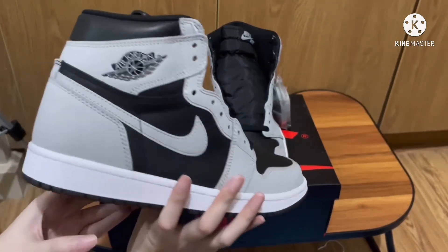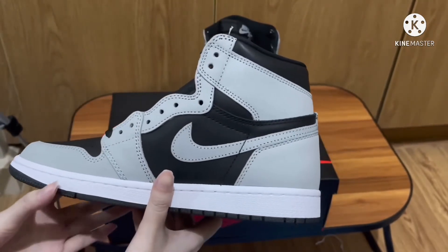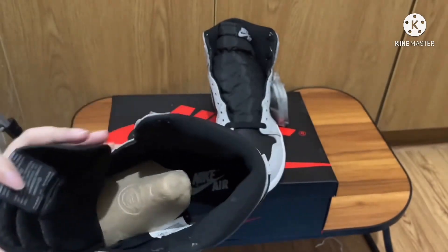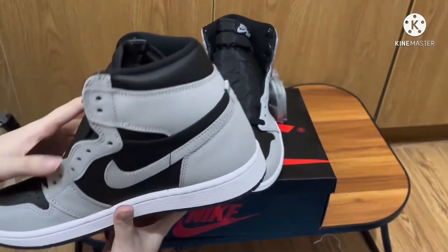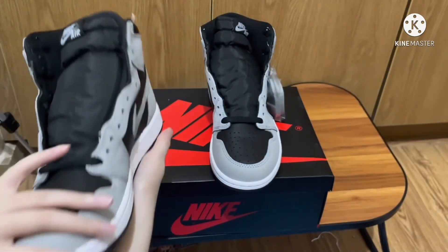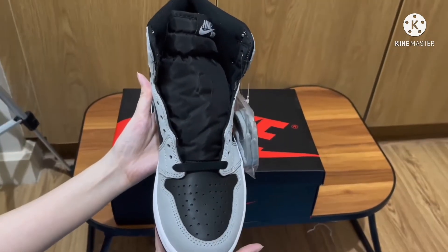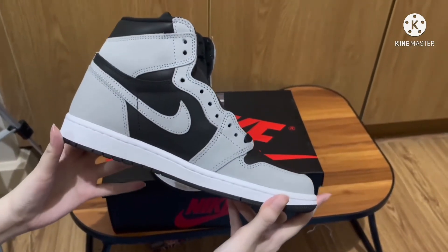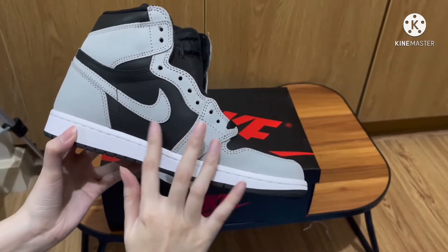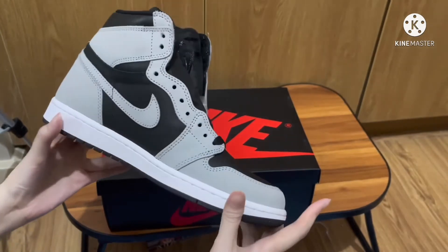The main difference between the OG Shadow and this Shadow 2.0 is that Nike used the Chicago color blocking with this shoe. In terms of overall look, I would say this looks better than the OG Shadow. However, the leather quality is a bit poor — the leather here is very stiff compared to releases like the UNC or the Hyper Royal, so it is more inferior in leather quality.